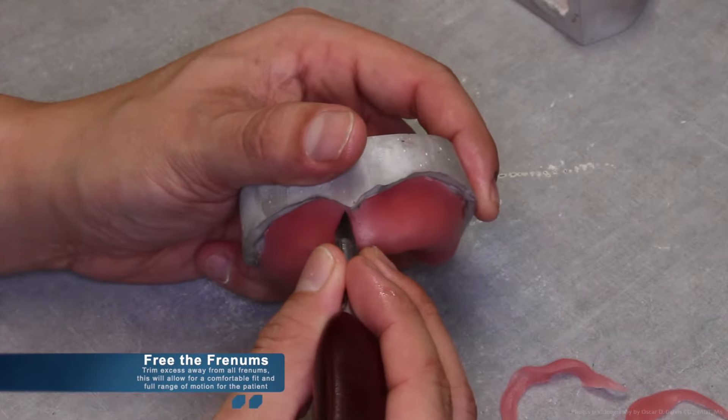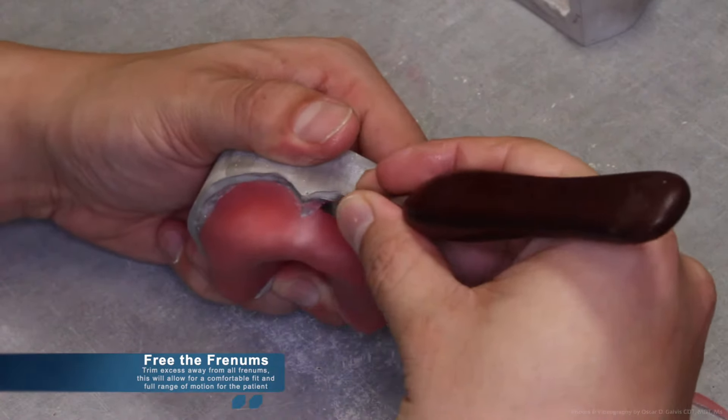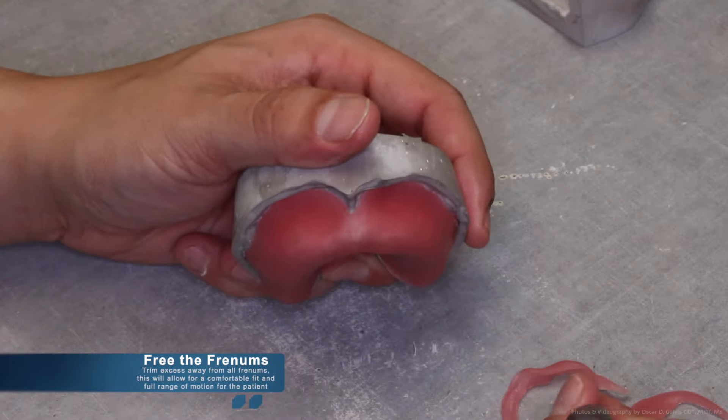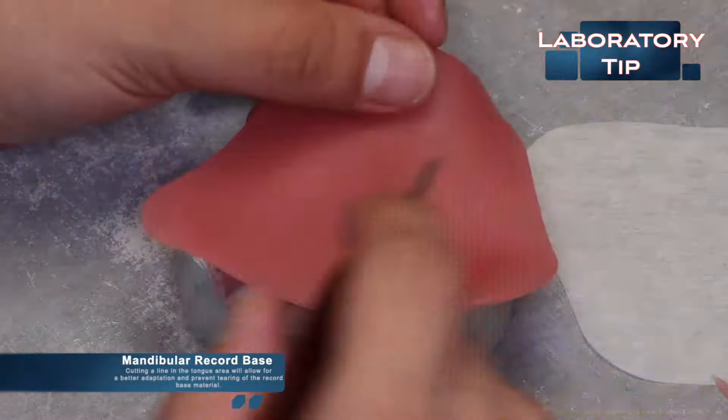When trimming the ligature material, don't forget to free the frenums — trim the excess away from all the frenums. This will allow for a comfortable fit and a full range of motion during the custom tray impressions visit. When it comes to the mandibular record base, cutting a line in the tongue area will allow for better adaptation and prevent the material from tearing.